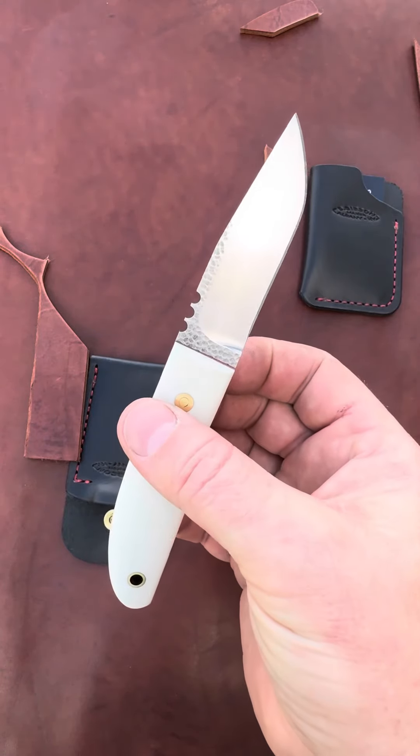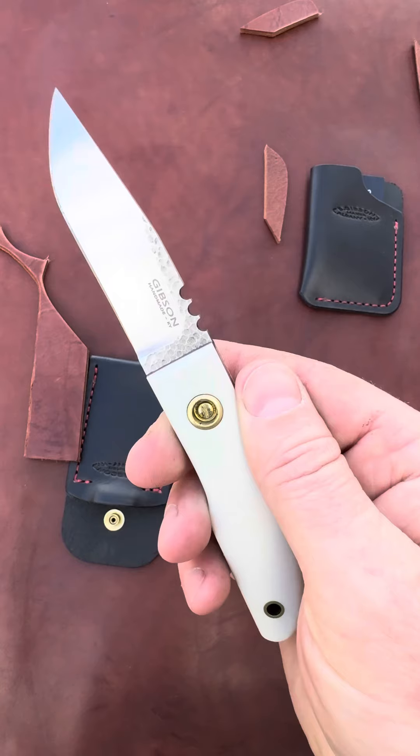That's blade number 95, gunstock utility.